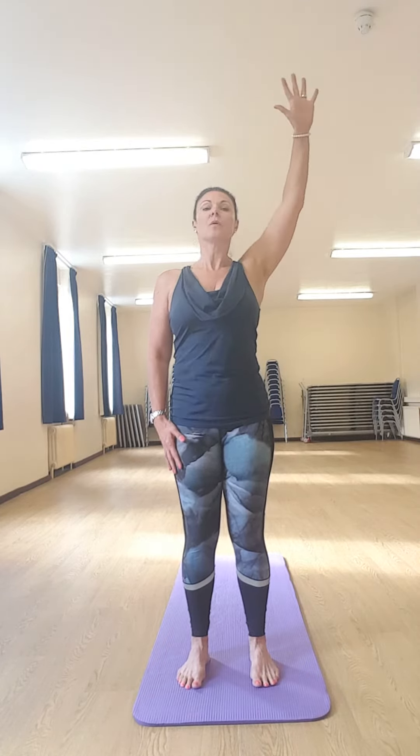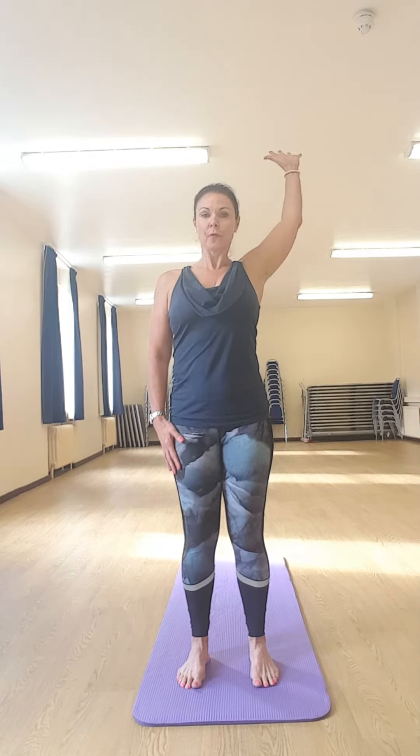Exhale as you take your arm up, inhale down, exhale up — take it back without moving your torso at all. You might notice your range is not great today, but after a few practices it's going to take you much further back.